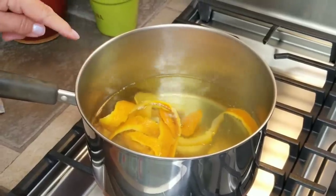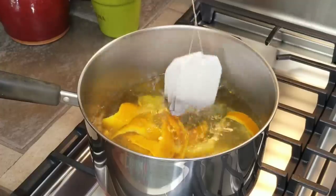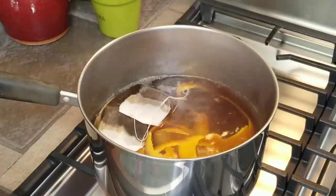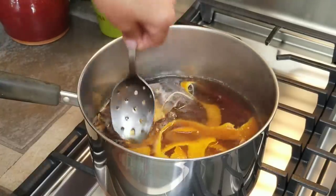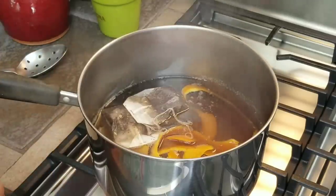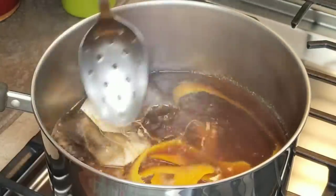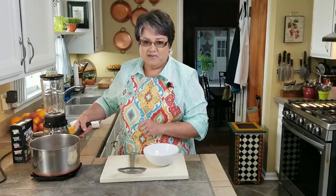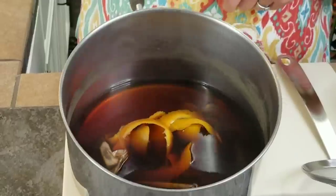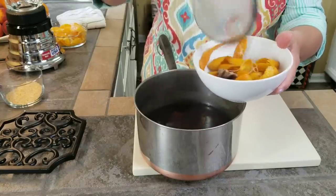I'm going to clean up my area — my water is getting ready to boil so I'm going to go back to the stove. My water is starting to boil gently. I've got my two family-sized tea bags and I'm going to drop them in and push them down. Now that it's boiling, I'm going to turn off the heat and let them sit there for six minutes. You don't want to leave the tea bags in any longer because your tea can get bitter. Six minutes is always perfect for me. My tea is ready — it's time to remove the peel and the tea bags.